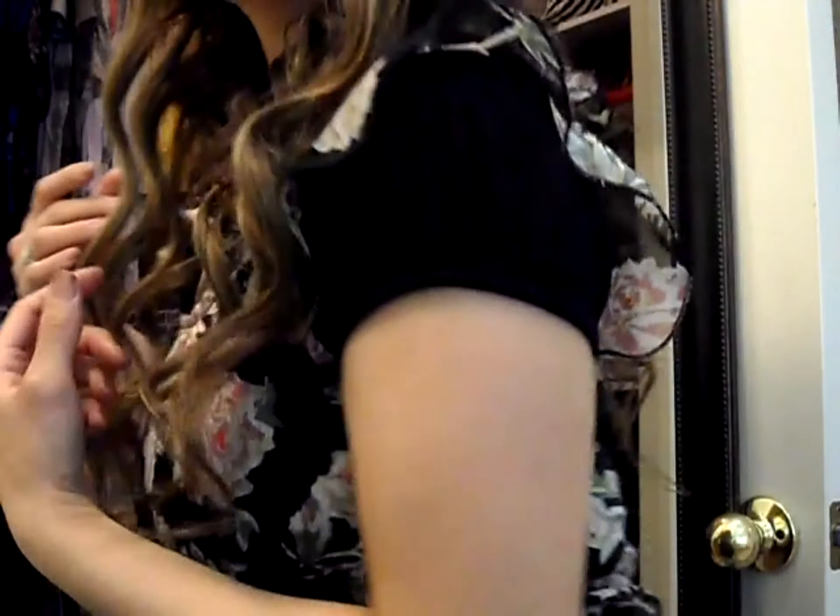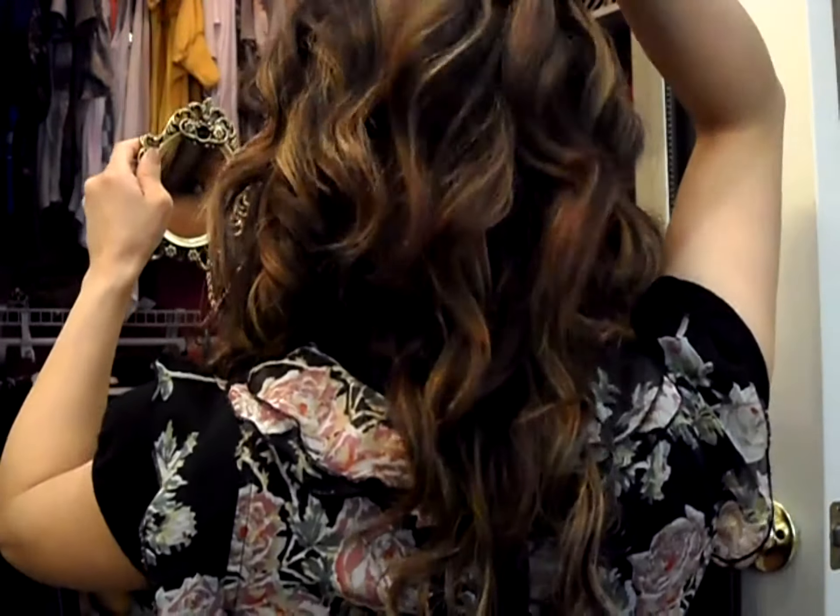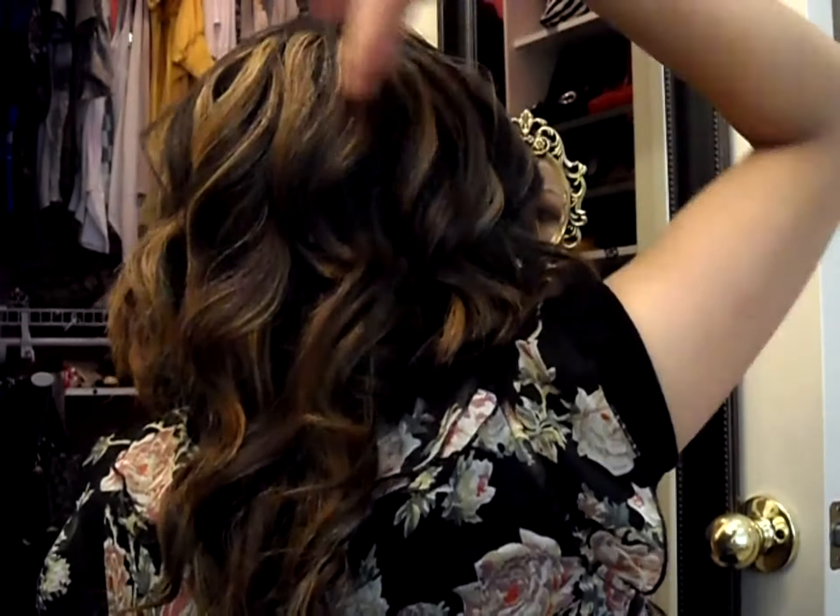Just remember to pull on your waves and curls so they release and turn into a ripple effect. Thank you so much for watching. If you have any questions, feel free to comment below. I hope you girls enjoy this and have fun. Again, thank you for watching. This is Leah, and you just learned how to do the Hollywood wave. Thanks, see you soon!